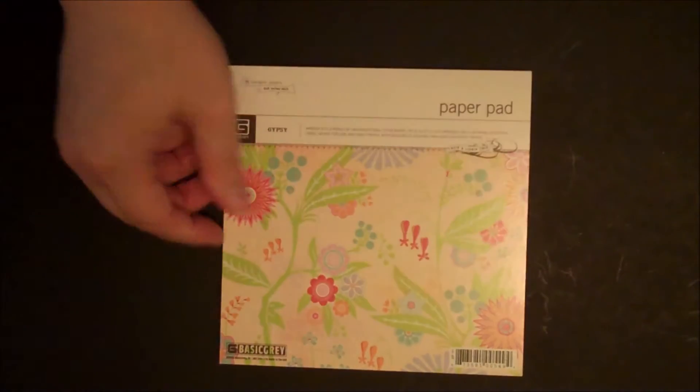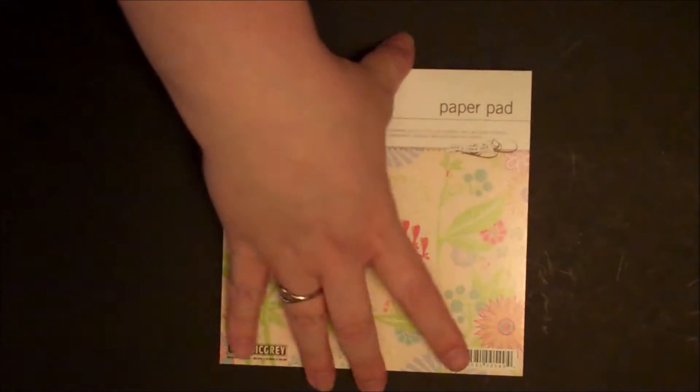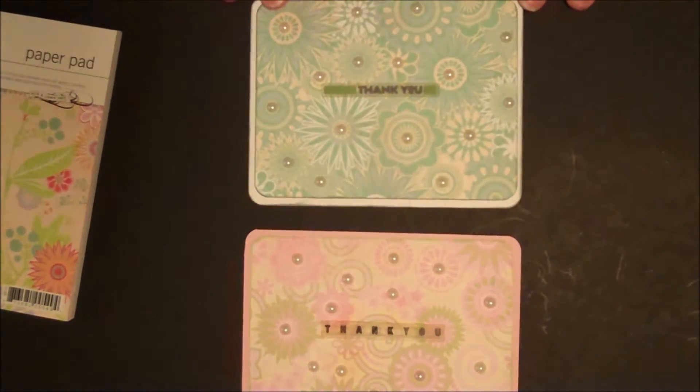So the cards I made — I made using three different 6x6 paper pads, and I'll tell you what I used on each card. The first paper pad I used was this Basic Grey Gypsy 6x6 pad, and the two thank you cards I made were this one and this one. We'll talk about this one first.